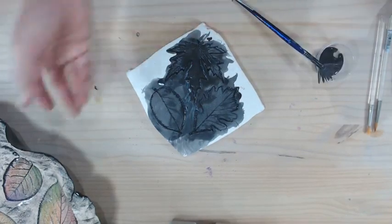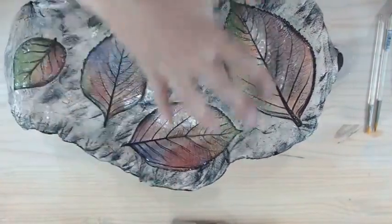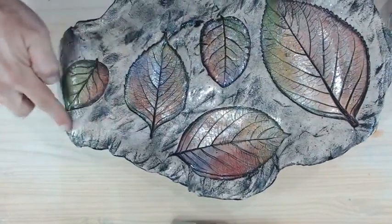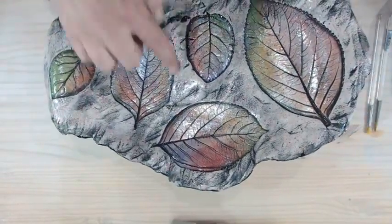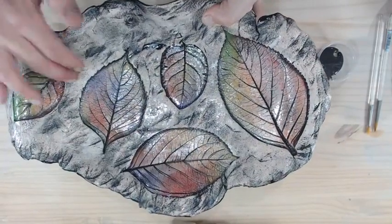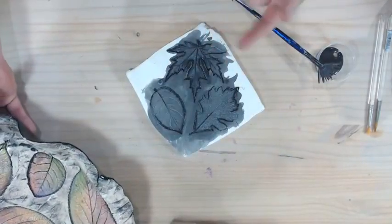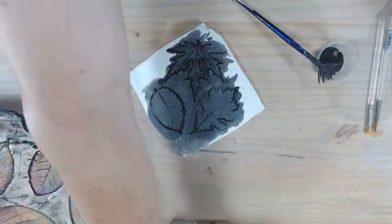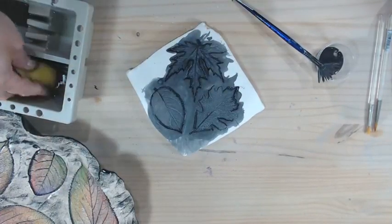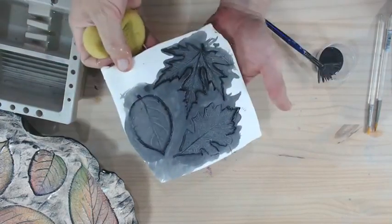On this bowl, because I had texture in the background, I did the black over the whole thing and then wiped it back with a sponge. The light areas you see are the buff color of the stoneware clay body, and the black just catches in the texture. What we mainly want is that color to stay down in the crevices and the veining on our leaf designs. That usually dries pretty fast.